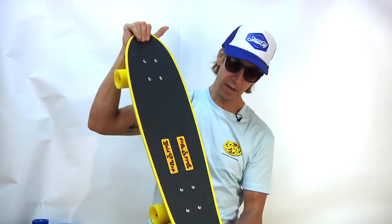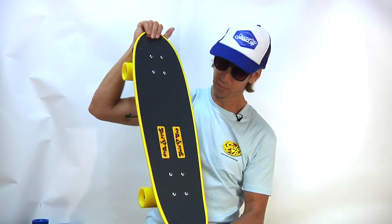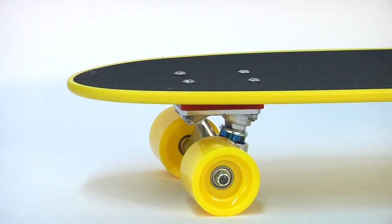Let's take a look at the top here. The Snapback comes gripped and ready to rip. As you can see, we got a little Gold Cup styling there on the top — let them know what you're riding.